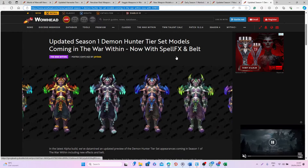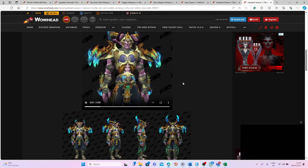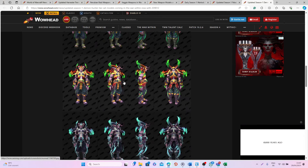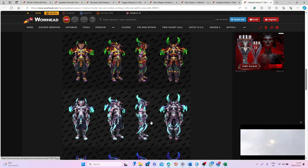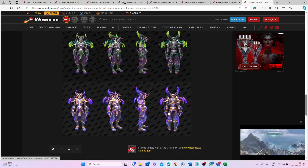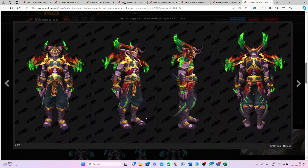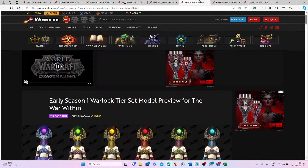We also have the update for the Demon Hunter set — we were missing the effects and the belt, and as you can see the effect is really nice and the belt is pretty cool too. I think with the effects and the belt it adds a lot to this set. One thing I would have liked is for the effect to also be on the back piece or the pants, but in my opinion this is a really nice set — very unique — and I'm very happy with it overall.